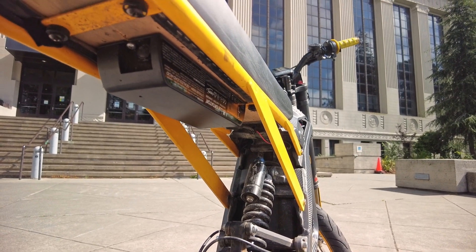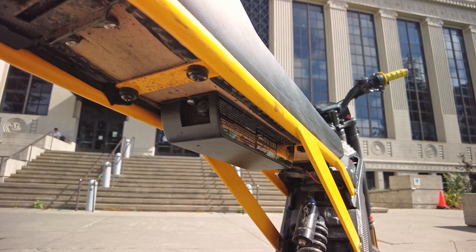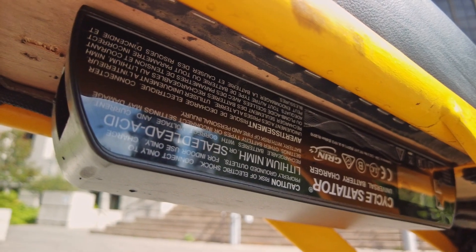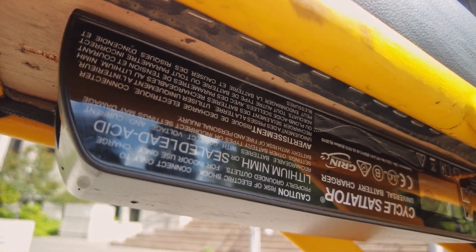Under the custom made seat, we have the Cycle Satiator 72V Portable and Waterproof Electric Vehicle Charger. This allows me to charge my vehicle anywhere I go by just bringing a small cable with me. On top of this, I can actually charge other Surons with the added XLR cable.